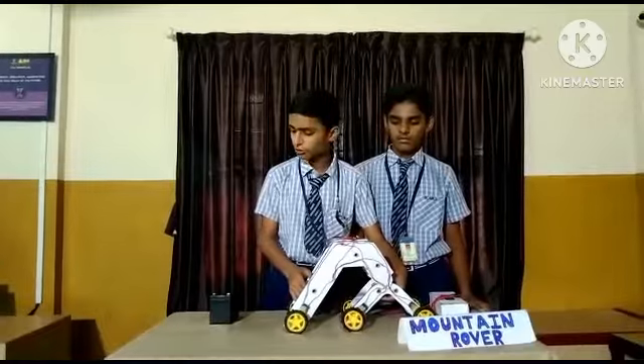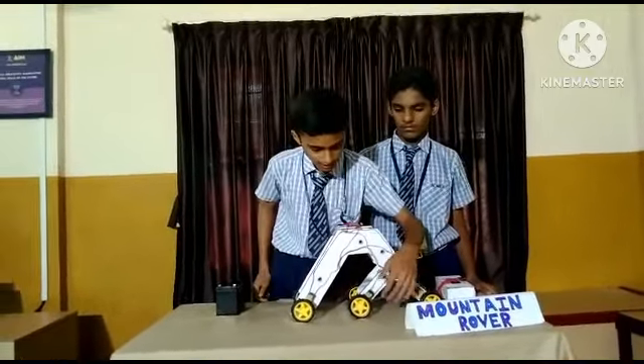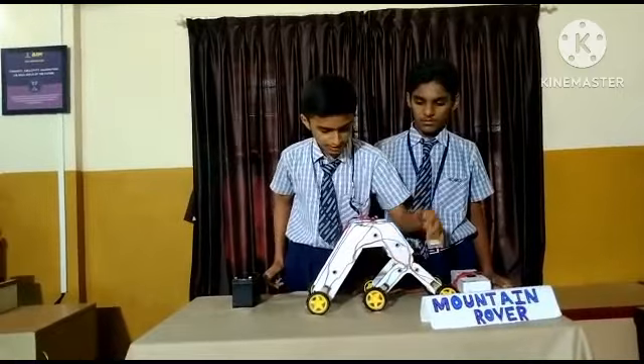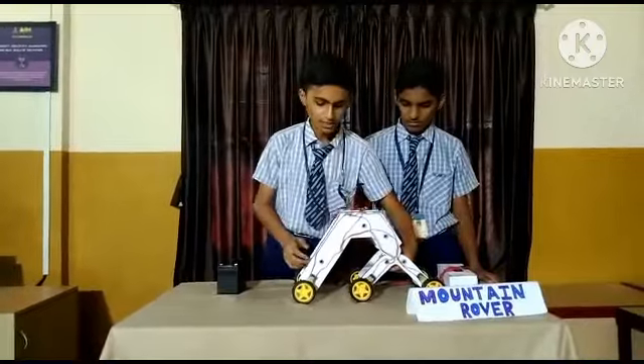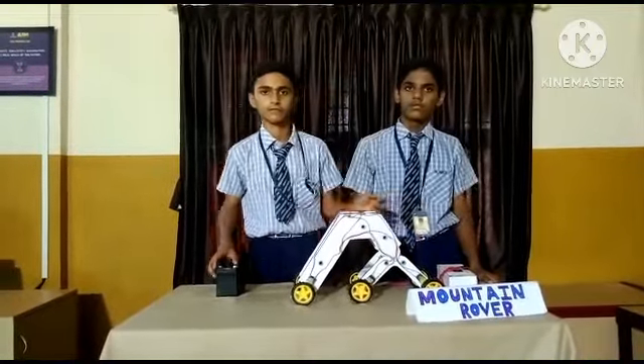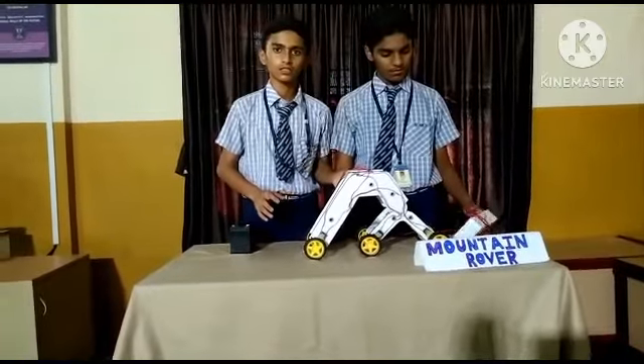It is capable to go front, left, and right. When the left wheel turns, it will turn to the right, and when the right wheel turns, it will turn to the left. It does not have independent wheels.